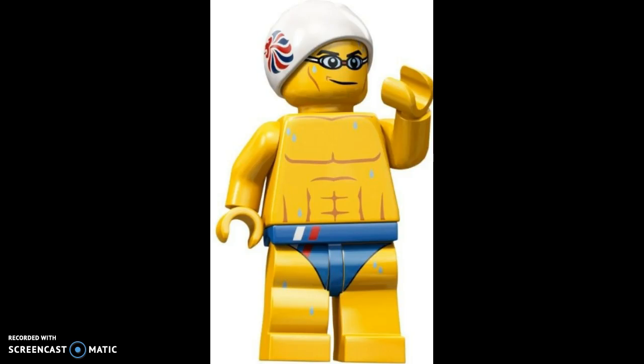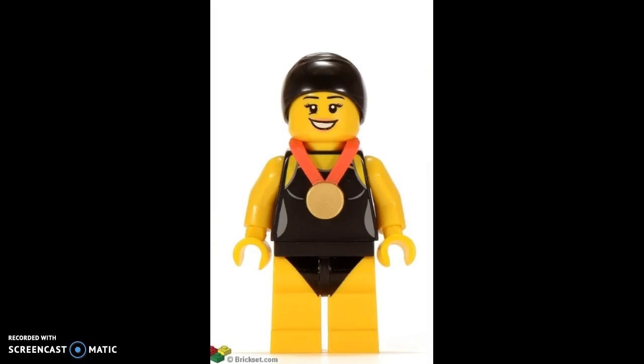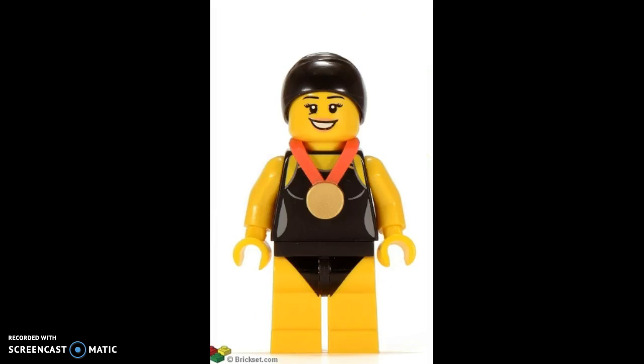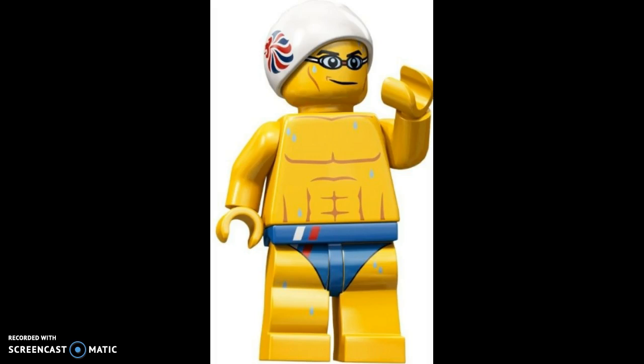Next up is the Swimmer. I don't think he's better than the first one, but I do think he makes a great companion or team member. I like that printing on his swimwear, and I like his chest piece — I think that's pretty useful. Just a lot of useful printing overall.